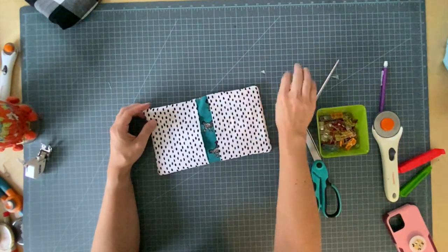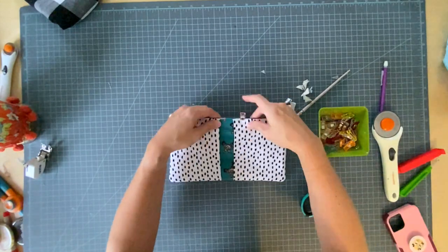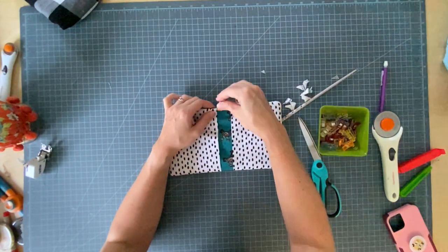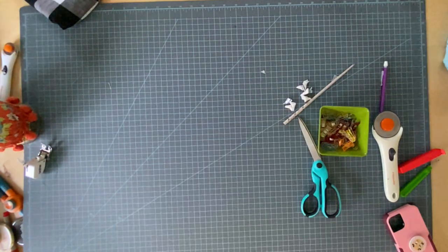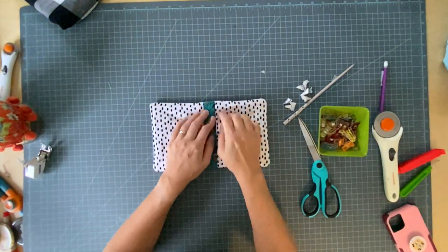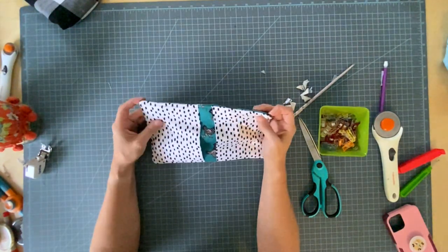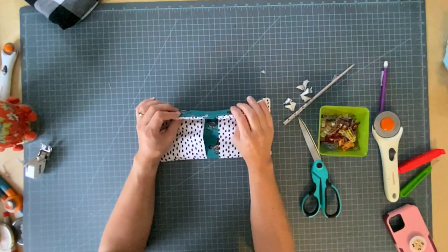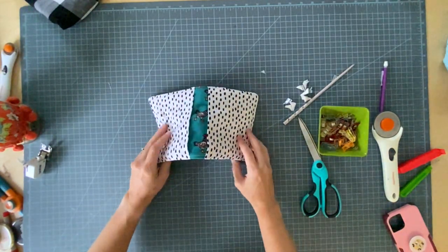Last step — didn't I say this was so easy? I'm just going to place a couple clips where my opening is and go top stitch all the way around this, still using the walking foot. My top stitching also sewed my opening closed. Make sure there are no raw edges that poked out on you.